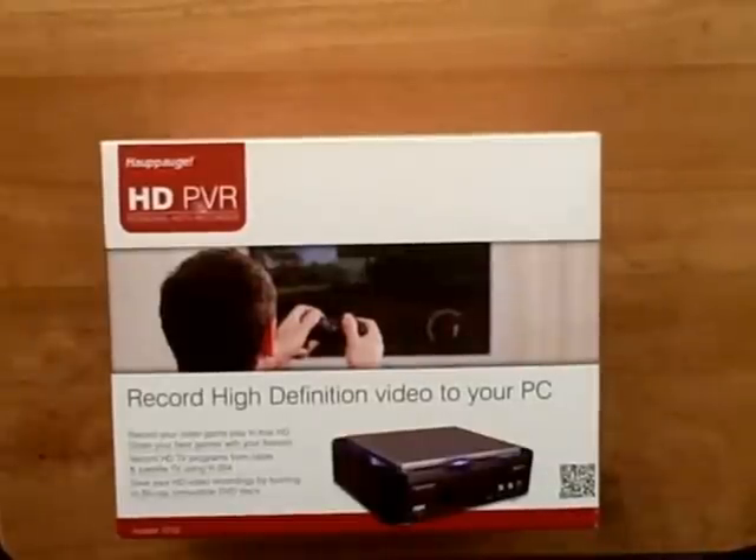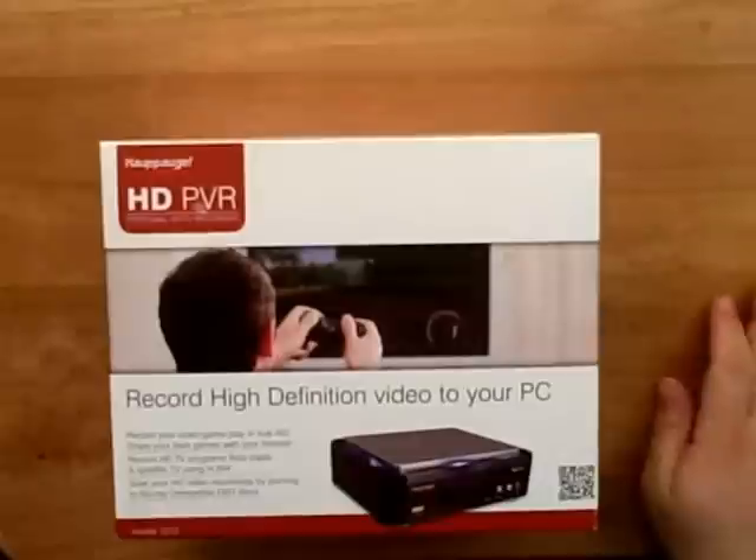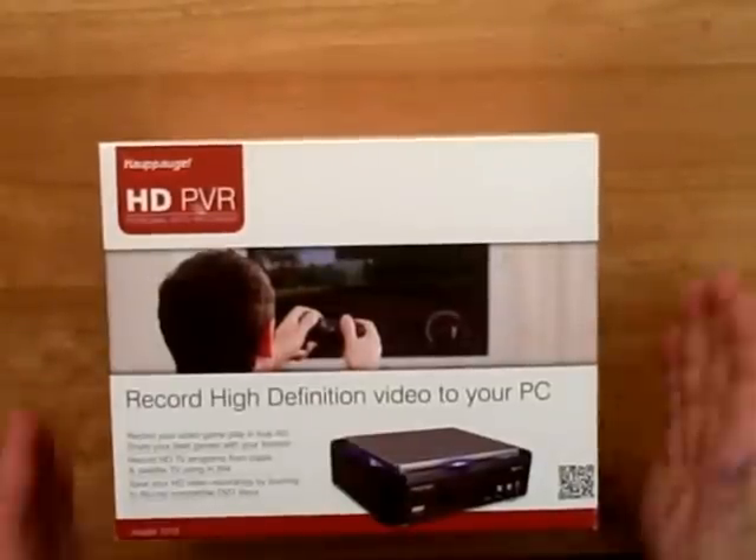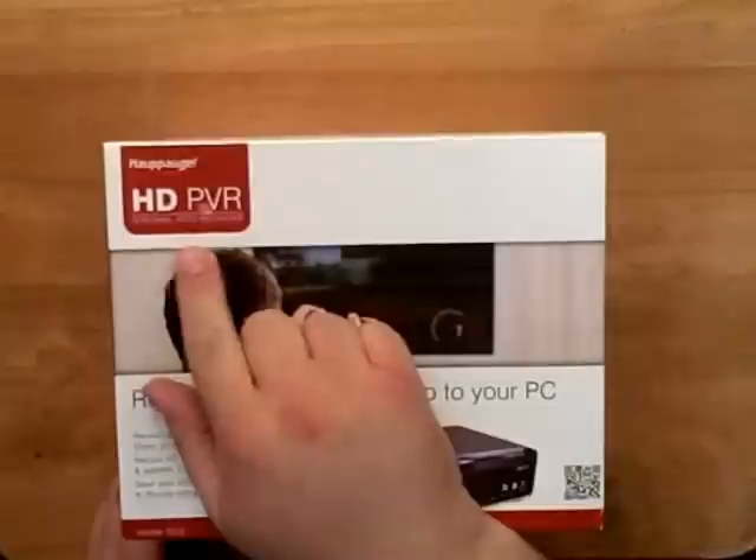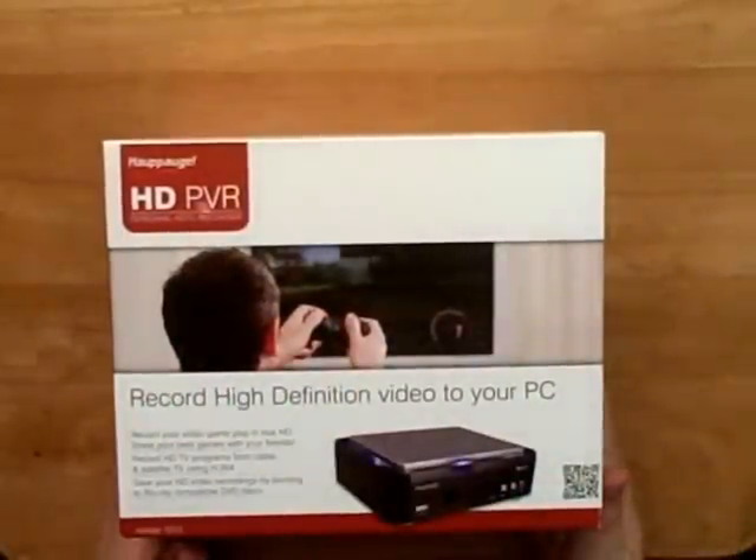Welcome to another unboxing with Akuma Print. Today we're doing the HD PVR — personal HD TV recorder.